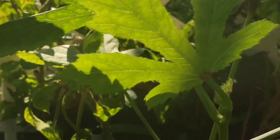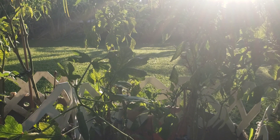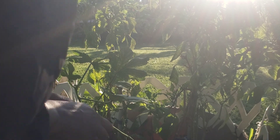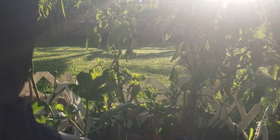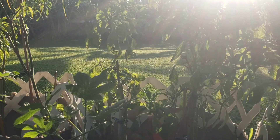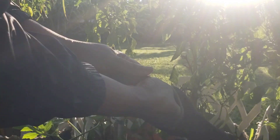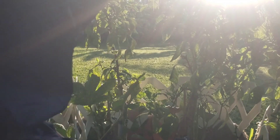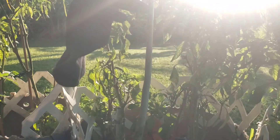I uprooted my okra plant! I cannot believe I just did that. I have my scissors here — all I had to do was take out my scissors and cut the okra. I guess I just have to try and fix this one. I am even putting the gloves on the wrong hand. Did it come all the way out? Yes, it did — roots and all.